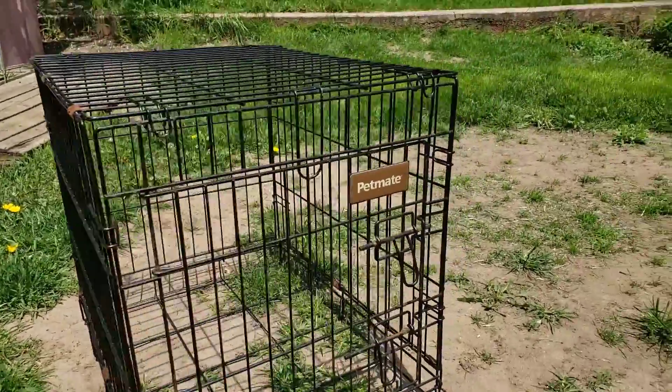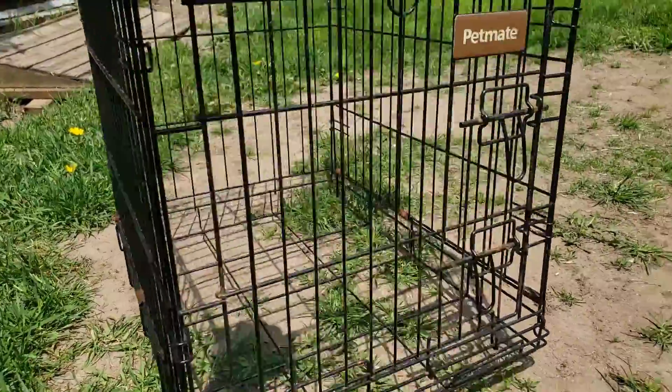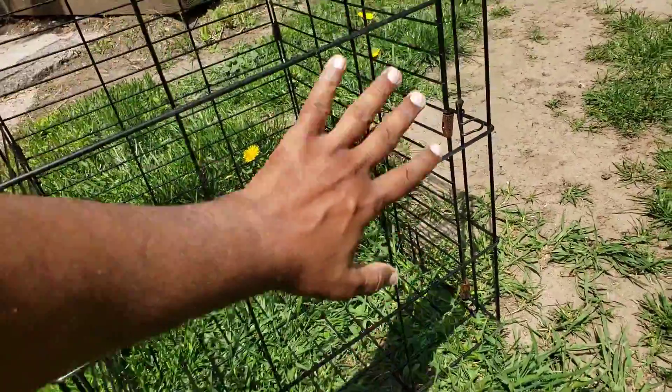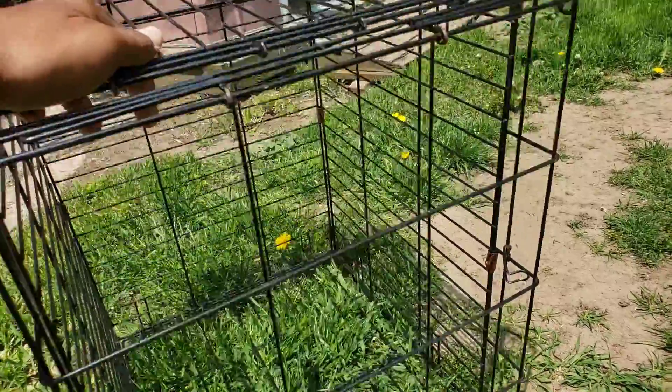This is what I am going to use for the birds as a breeding cage. I know this is open from the bottom. I am going to put a small mesh here, so raccoons or small animals cannot get through. Neither of the birds can come out, and it is going to be like this.